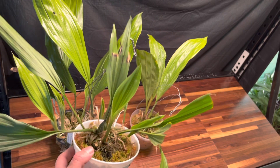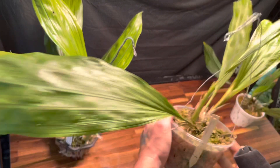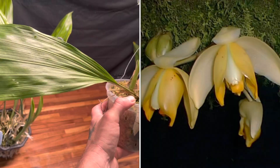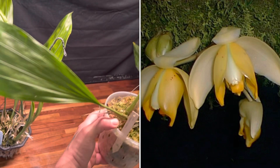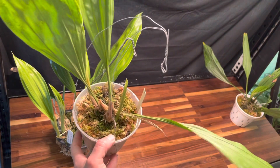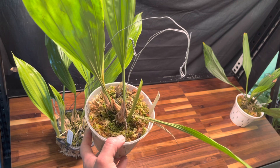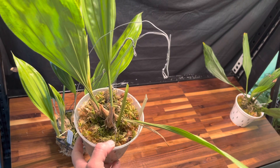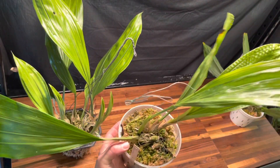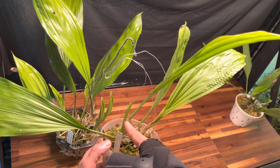Here's another one I got from the same lady — this is Stanhopia tricornis. I'll put a picture up of this one. I thought it was a white flower; the pictures are a little different but it's still a very pretty flower, very different for a Stanhopia. Since I've had this plant I've been able to grow this leaf, and I have a new growth popping up here and another one over there.